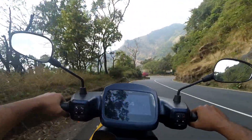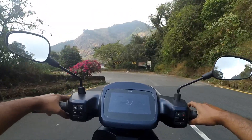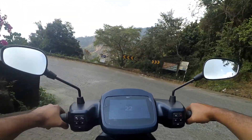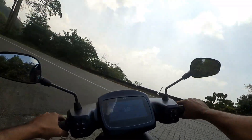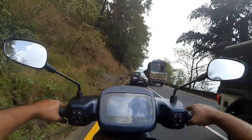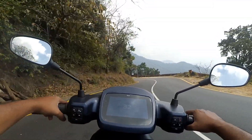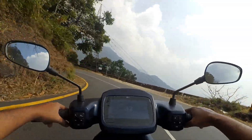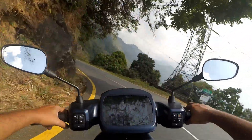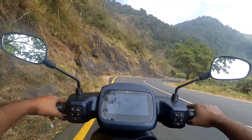This is the 9th hairpin bend. We are using forced regen here, and a bit of brake too. The range has already increased by 1 km — now it's 81 km.